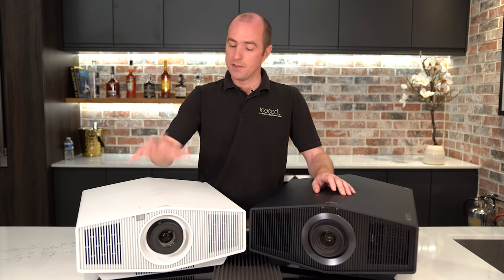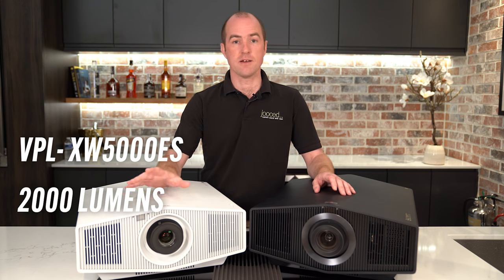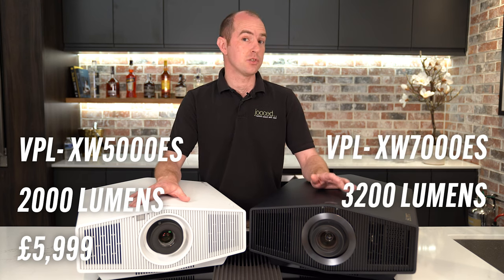Some stats on these projectors. The 5000ES is a 2,000 lumen projector and it retails at £5,999, and the 7000ES is 3,200 lumens and retails for £14,999.